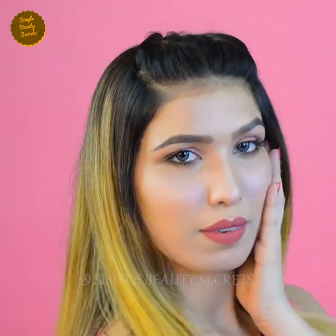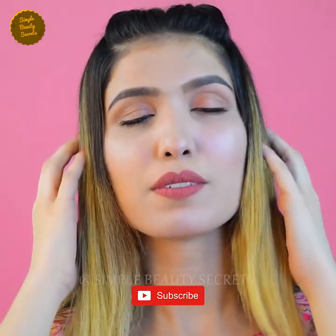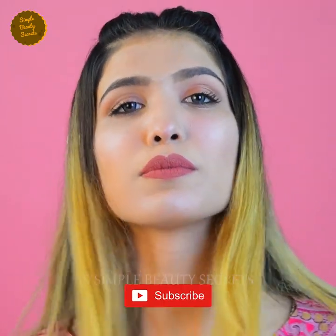But before understanding this recipe, please subscribe to my channel and press the bell icon to get all the notifications.